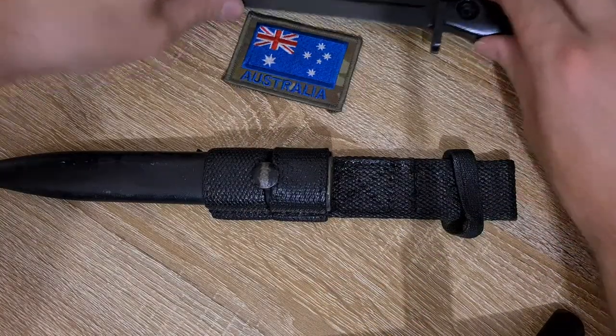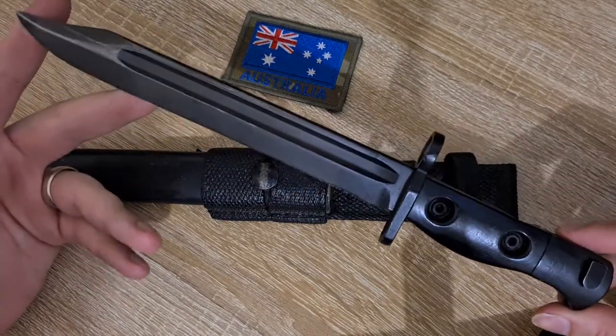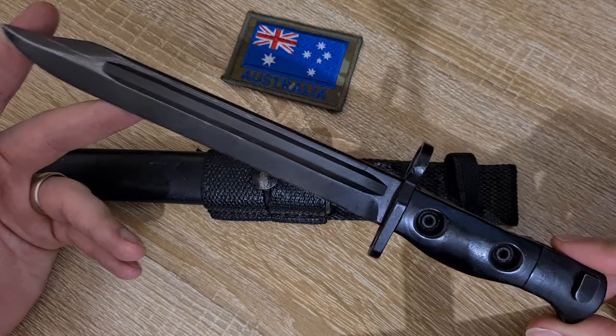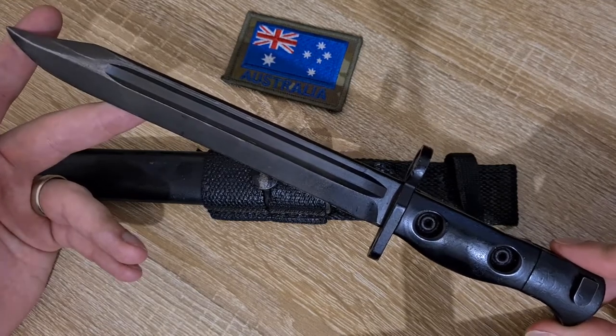I've come across a couple of these in red camo — red paint. That doesn't make a lot of sense to most people, but if you think about it, in the Australian Outback the dirt is very, very red, so it actually makes great camouflage out there. It's near impossible to see.